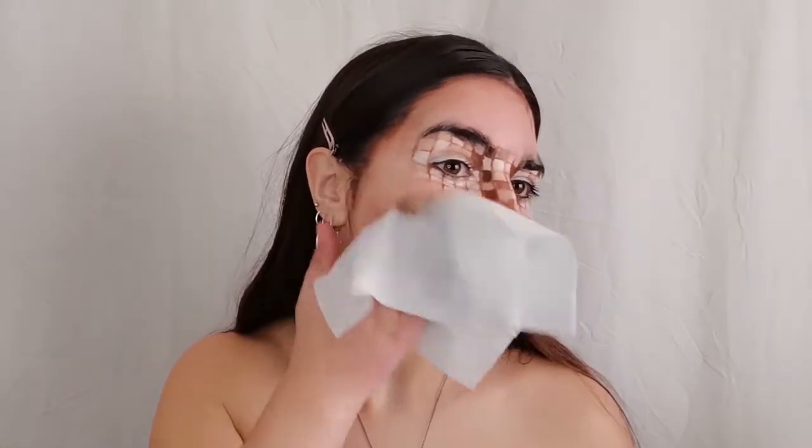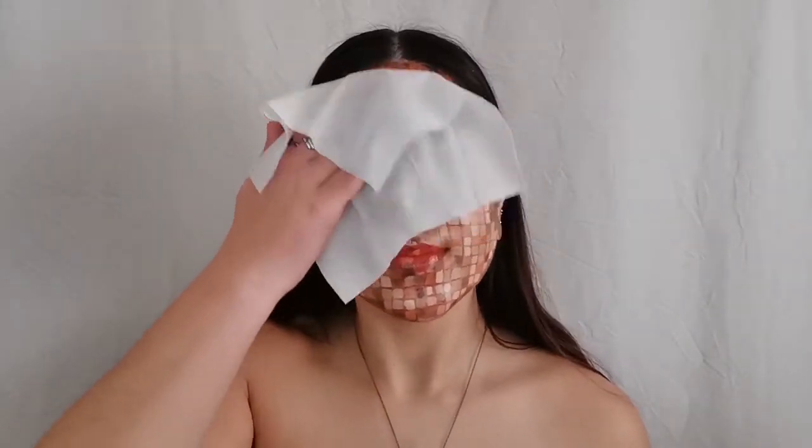Hello everyone, I'm Anna and today I'll be showing you how to achieve a pixelated makeup, so get comfortable and follow the steps with me.